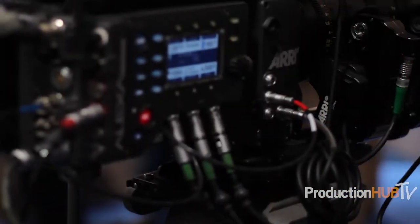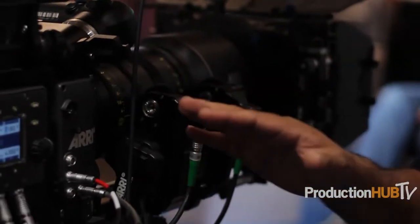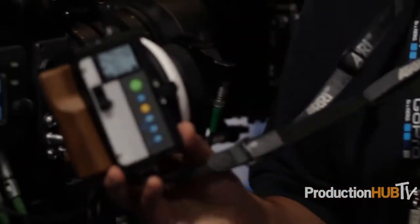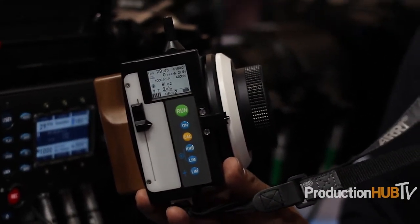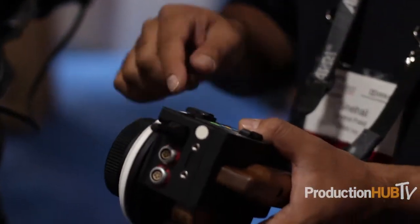One of the best things you can have for your Alexa Plus, Studio camera, or anything is a wireless system, because the wireless system is actually built into the camera. You don't need a separate box to control it, and all the controls tie in really well with the system. For example, you can see on our display over here things like the ASA of the camera, the shutter angle, and the frames per second displayed as metadata on this little unit, so I can keep track of what's going on and also hit record to start and stop the camera.